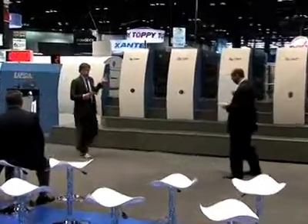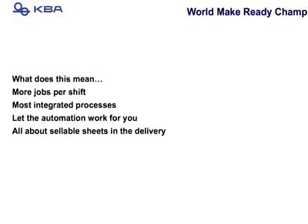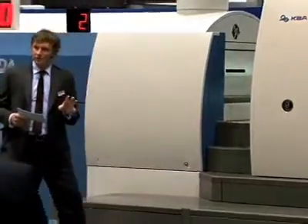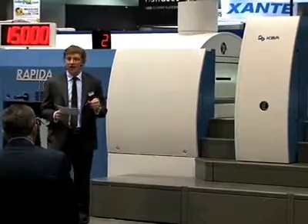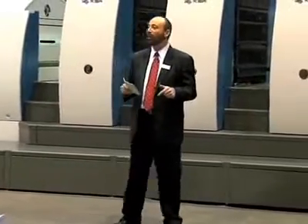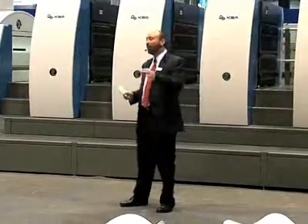Now let's get back to the Repeater 106 — it is the world's make-ready champion. What does that mean to you? You will produce more jobs per shift. We use the most integrated processors and let the automation work for you, giving you more sellable sheets in the delivery. What you will see today on the Repeater 106 is four jobs, each 500 sheets of sellable sheets, 24 plates being changed, every single sheet measured for color and quality — and I expect to do that in under 12 minutes. Today at 11 o'clock, we broke a world record: 15 jobs, 120 plate changes, 500 sheets each run, in under an hour for the first time ever.